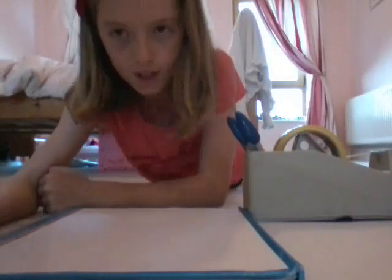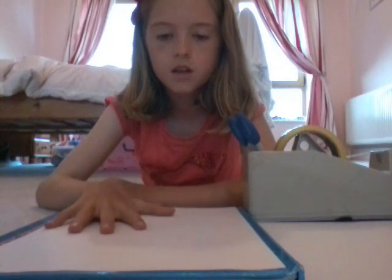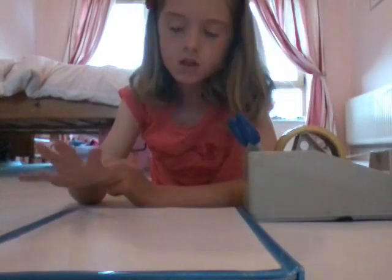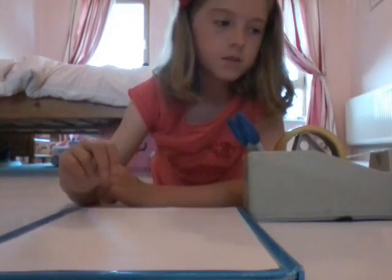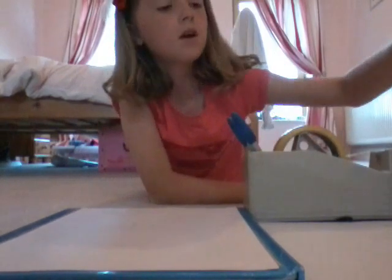Hey guys, this is Fee and today I'm going to be doing another video of how to make a paper house. It's actually really easy. All you need is a book or anything like that — I picked this one because it's really big — and just put a piece of paper there. So you need a book or a table, a piece of paper, scissors, and some colors. If you have all that, you can make your paper house.